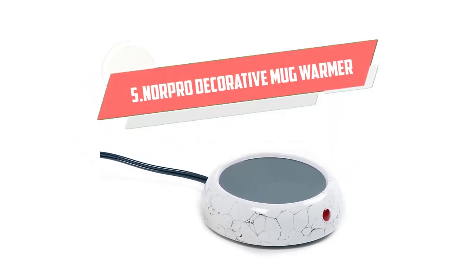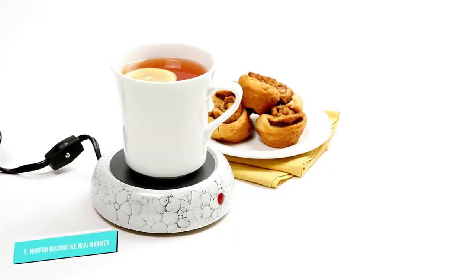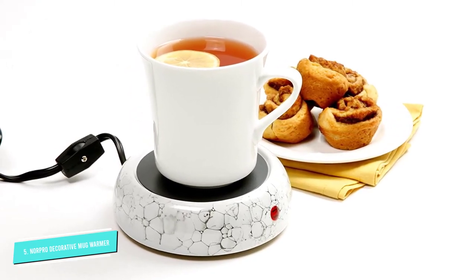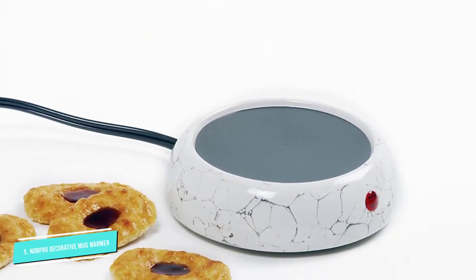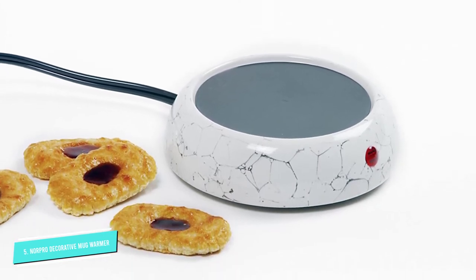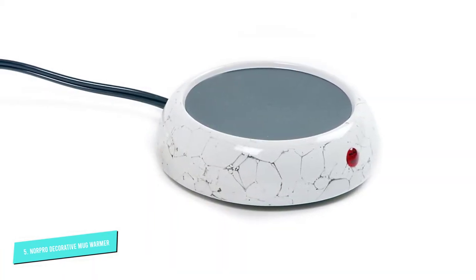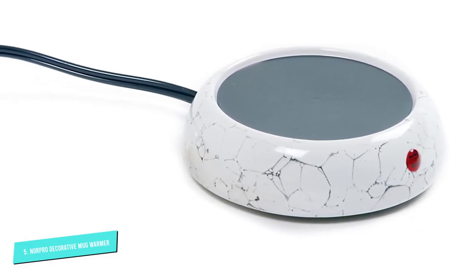Number 5. Norpro Decorative Mug Warmer. Norpro makes a mug warmer that's perfect for those who prefer a tidy, attractive desk. The white surface is marble-like and aesthetically pleasing. It's made of serviceable, utilitarian plastic, yet looks expensive. The Norpro Decorative Mug Warmer doesn't sacrifice anything in functionality in exchange for its appearance. At 3.75 inches, it's a bit wider than some other mug warmers, so it can hold larger mugs, and it comes with a long 60-inch power cord.